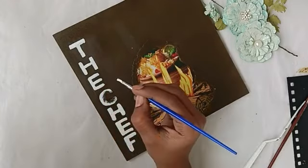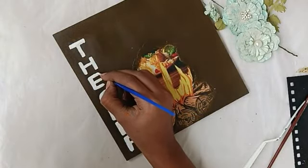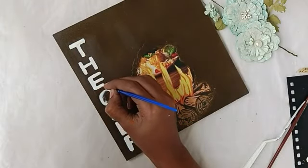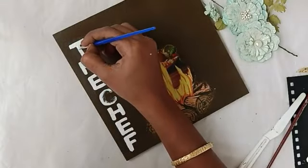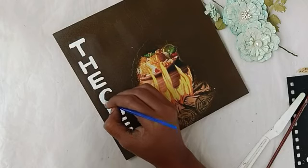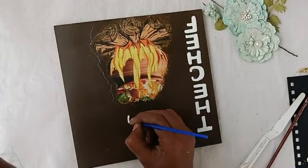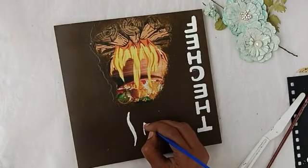I am going to highlight the letters. Once we are dry, we can apply white care. Once we are done with the chef, we will finish the decoration of the chef.